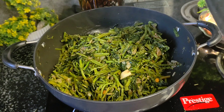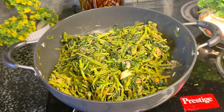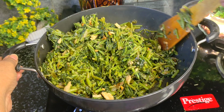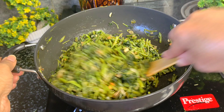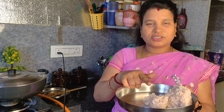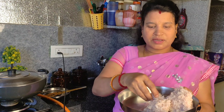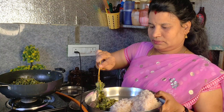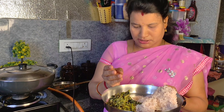We are ready to cook the rice as well. We will cook the rice. Make sure everything takes the rice. Now cook the rice as well.